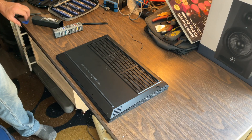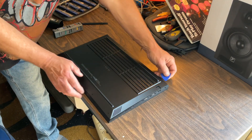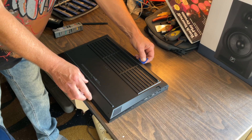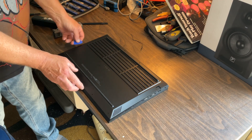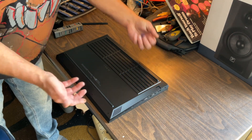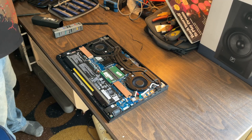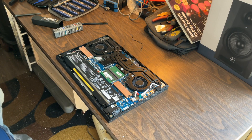Once you get the screws out, all you need is a guitar pick or one of these pry tools. You want to start at the back of the machine first and just run it along — it pops really super easy. Then go around the sides and the rest of the cover just pops right off. Voila — it is literally that simple. I think this is the easiest HP I've ever opened.